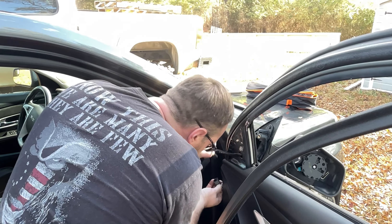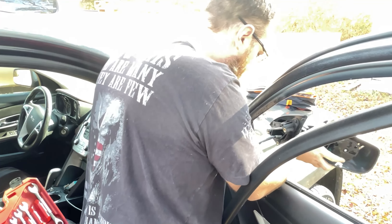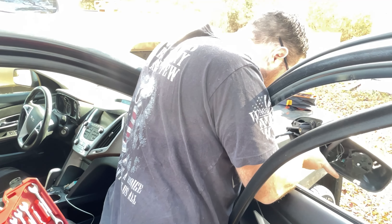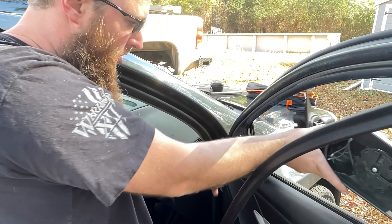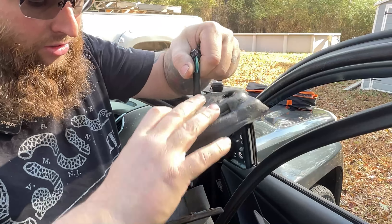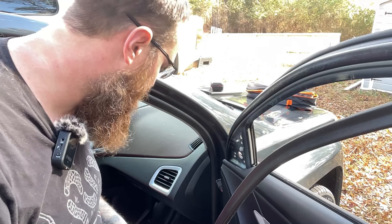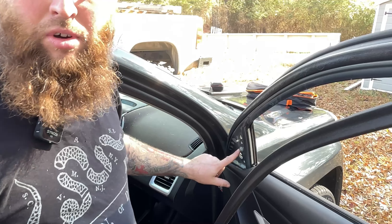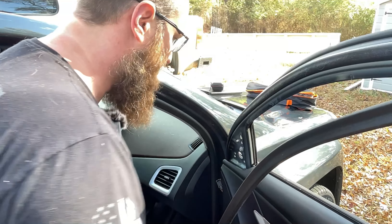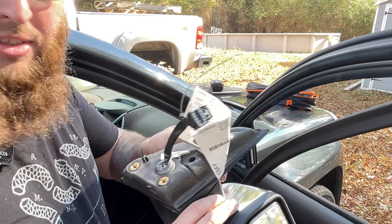I've disconnected the wire and I'm going to slowly slide it out. There is a foam gasket in there — be careful with it; it'll come out with the mirror. The new one has a foam gasket on it too. If yours doesn't come with one, make sure you keep the original. Note that one bolt holds a piece of plastic in place — you don't need to remove the middle bolt, just your three.